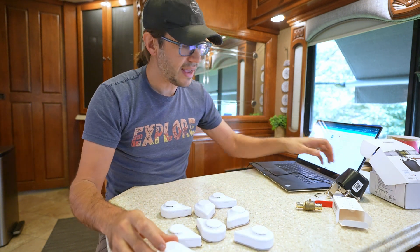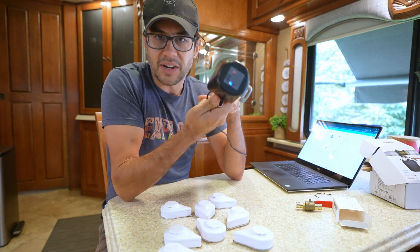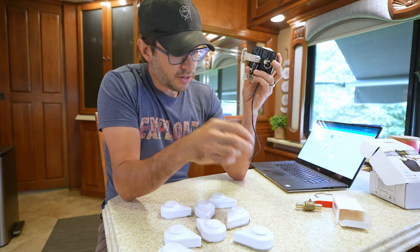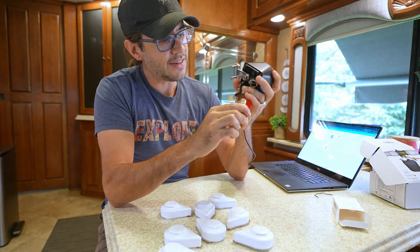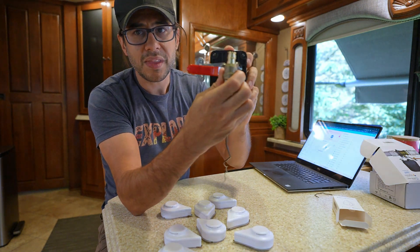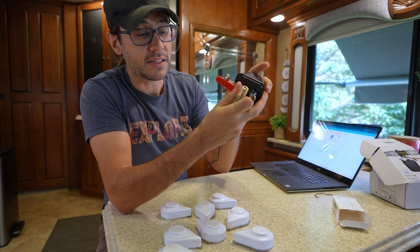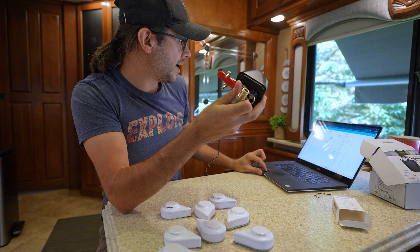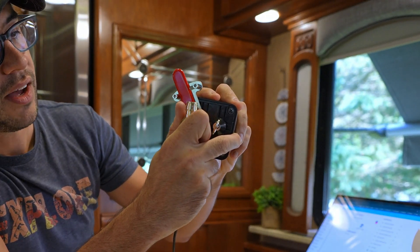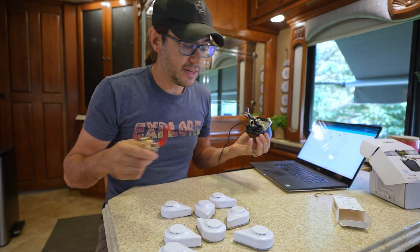The other side of this system is a simple valve controller that only cost me about $30. It's a simple motor designed to sit on top of a water valve and turn it based on a trigger. I can simply turn it and it will open or close that valve.